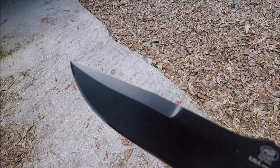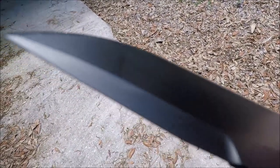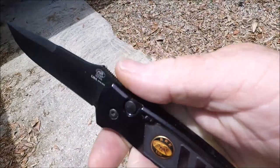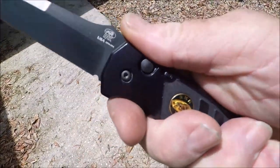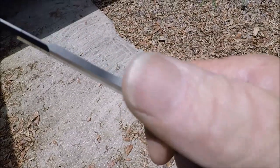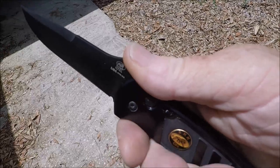Beautiful swedge at the very tip. The grip is unbelievable — just fantastic. Really fine jimping right there for your thumb.